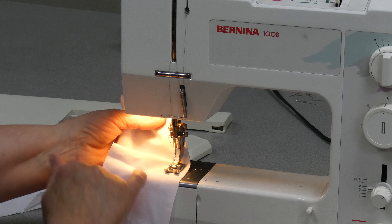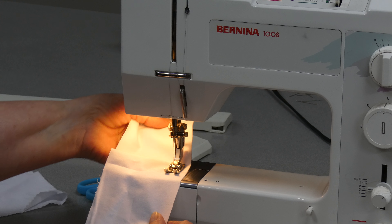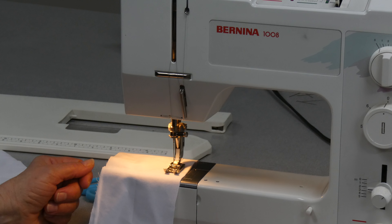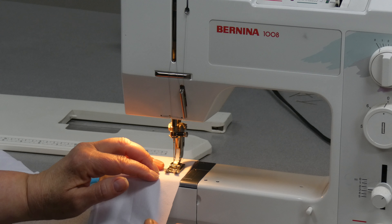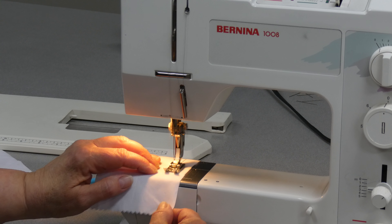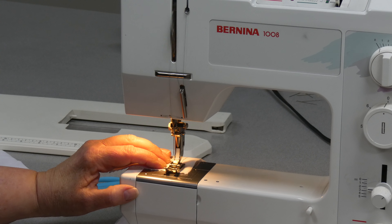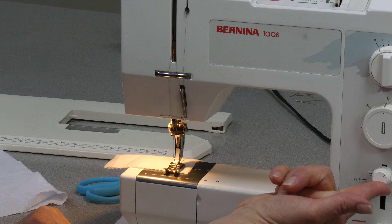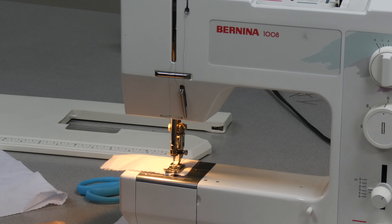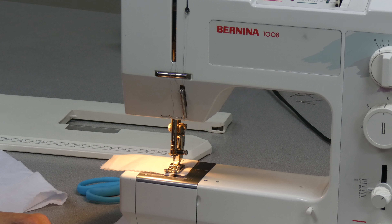My tension is set properly. Now some of you are asking why I didn't backstitch at the beginning of that line — yes, I certainly could have. I can also backstitch at the end. To backstitch at the end, I'm going to come just to the very edge, backstitch a few stitches, and then stop.